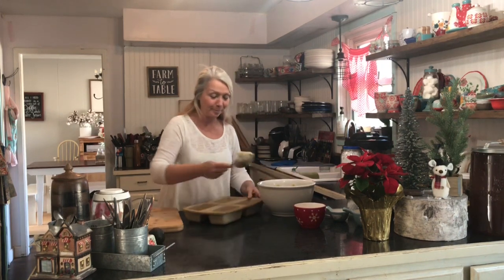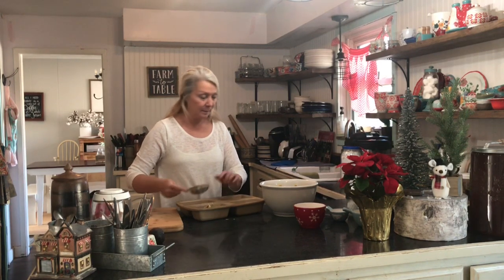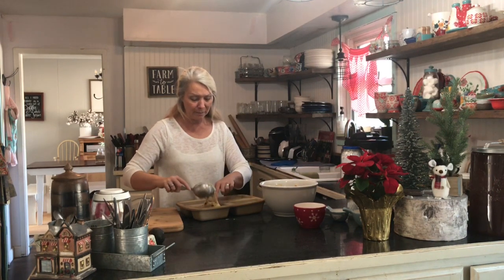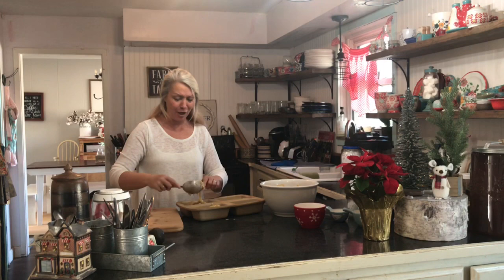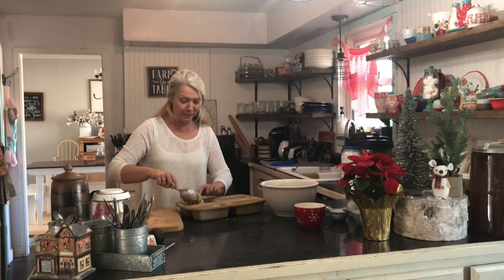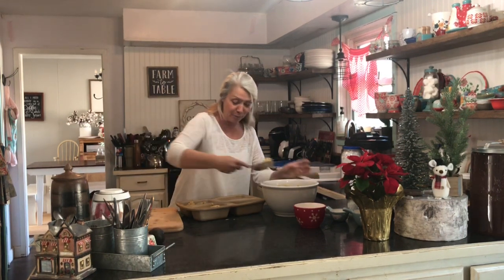I'm using the Pampered Chef clay pan that I got at a garage sale for about a dollar — an amazing deal. My pans are already greased with coconut oil so nothing sticks. I'm not going to make the mistake of overfilling this time — I've done that before and it's a mess. I tend to want to fill it to the top, but you don't have to fill it all the way to make a nice little loaf. These are so cute, I just love the way they look.